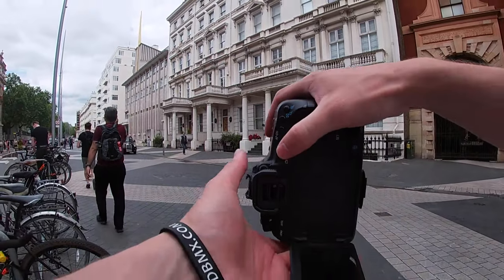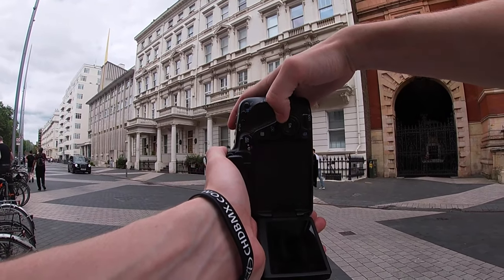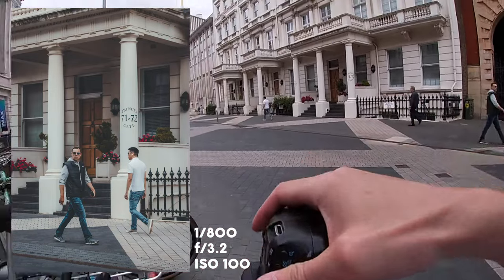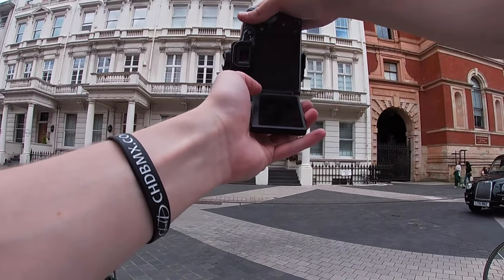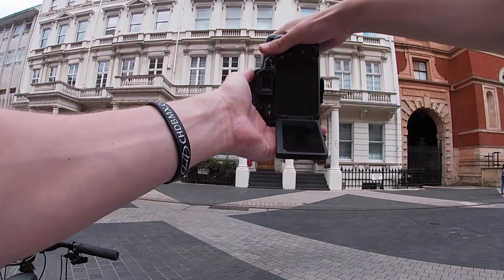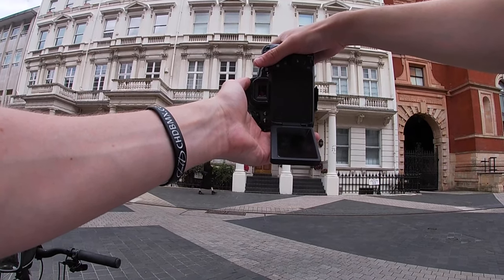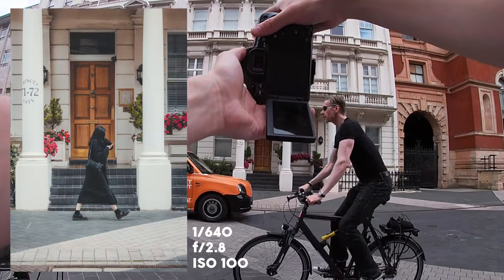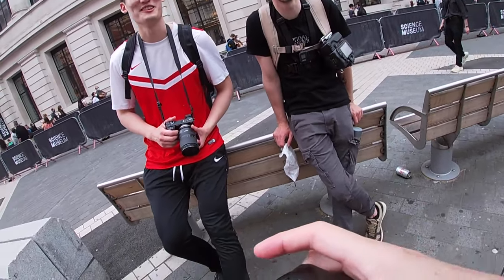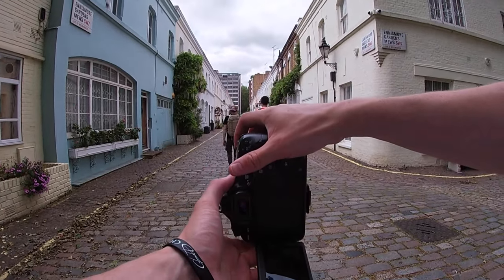We're around the Natural History Museum and Science Museum area — the buildings and architecture are calling for some simple photos. I set up a simple composition and wait for a subject to walk through. A girl in all black with a black face mask walks down — she looks quite cool. Let's see what this looks like: three, two, one. That was nice — I like that a lot. Simple shots, simple shots.